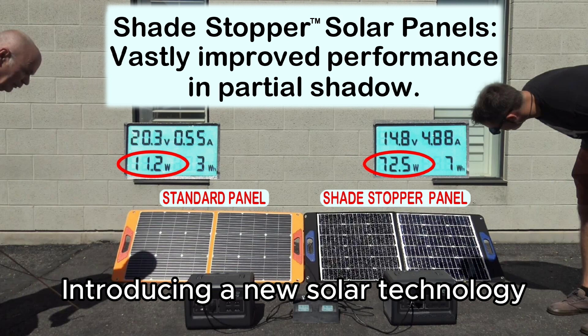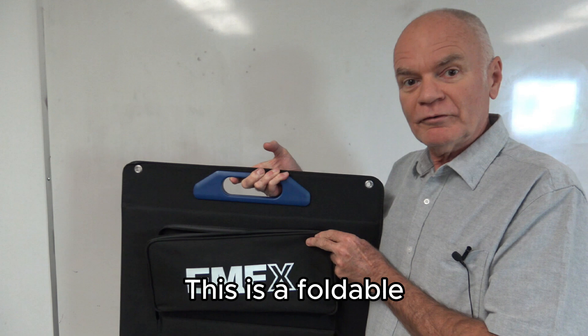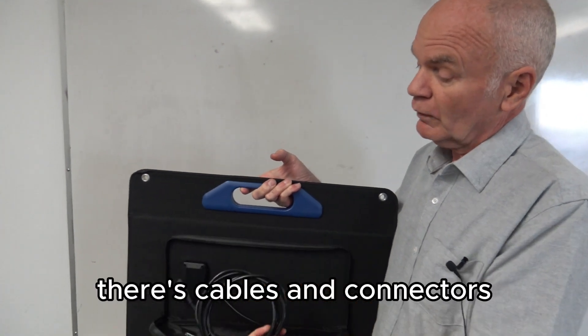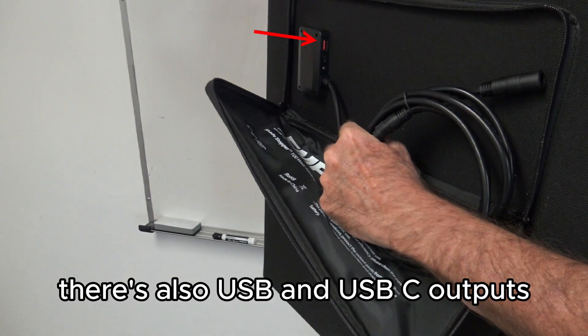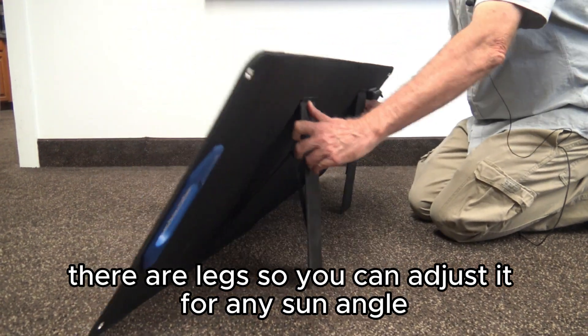Introducing a new solar technology with improved performance in partial shadow. This is a foldable solar panel with all the typical features — cables and connectors for the 100-watt output, USB and USB-C outputs, and legs so you can adjust it for any sun angle.